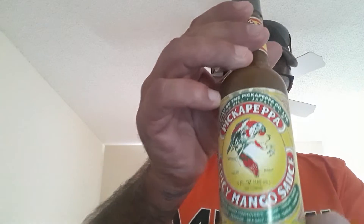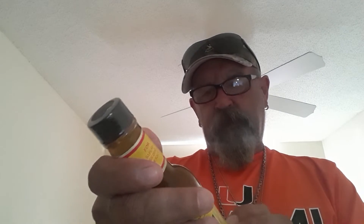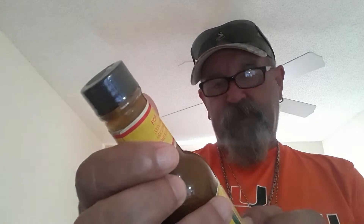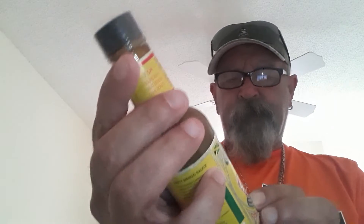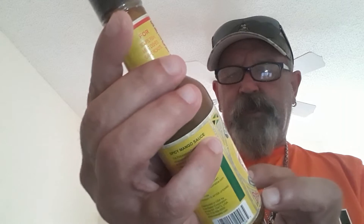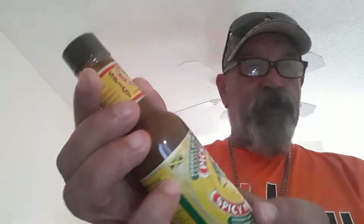One is from Pick a Pepper — spicy mango sauce from Jamaica — which has concentrated mango, water, sugar, vinegar, raisins, onions, peppers. I'd really like to know what the peppers are but they don't tell you. Ginger, garlic, and turmeric.